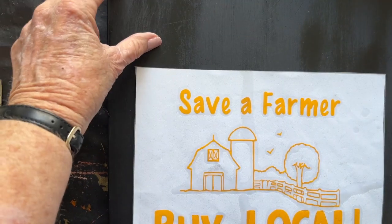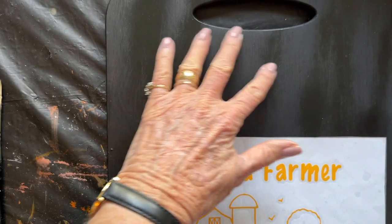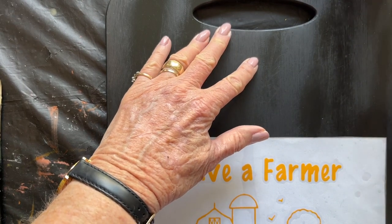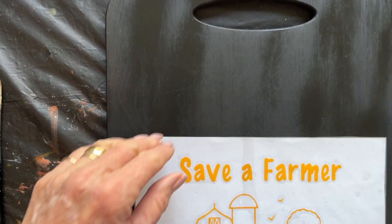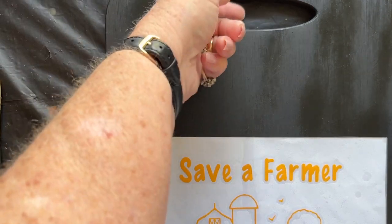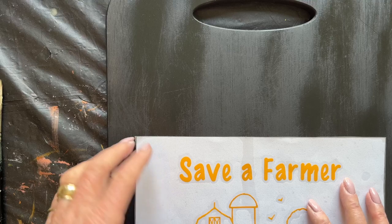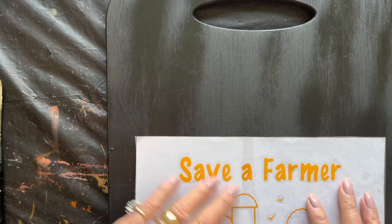And then we're going to paint daisies or sunflowers across the top. I had a student who recommended that I bring some across from the back. I think that'll be fun to bring it through the handle and have the flowers looking down as well as looking forward.